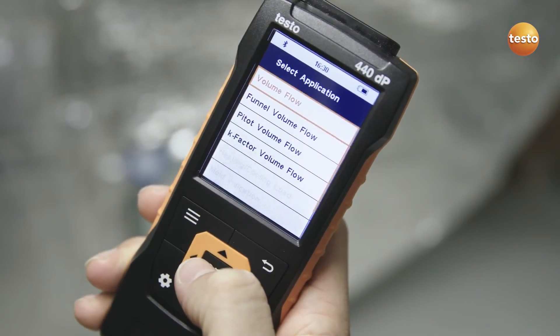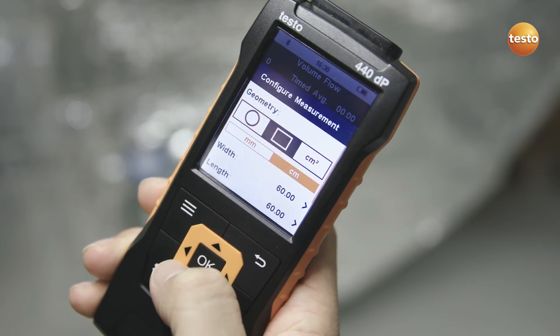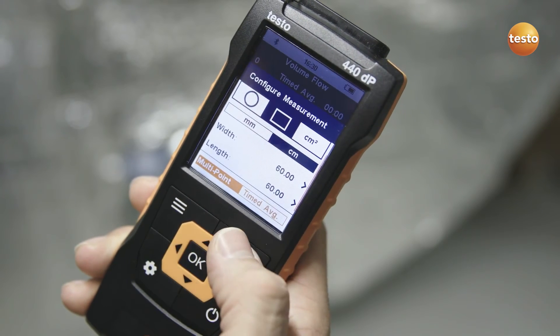Thanks to the intuitive menu, configuring the measurement couldn't be easier. Simply select the application, set the duct shape and dimensions, and enter the desired measurement type. Done.